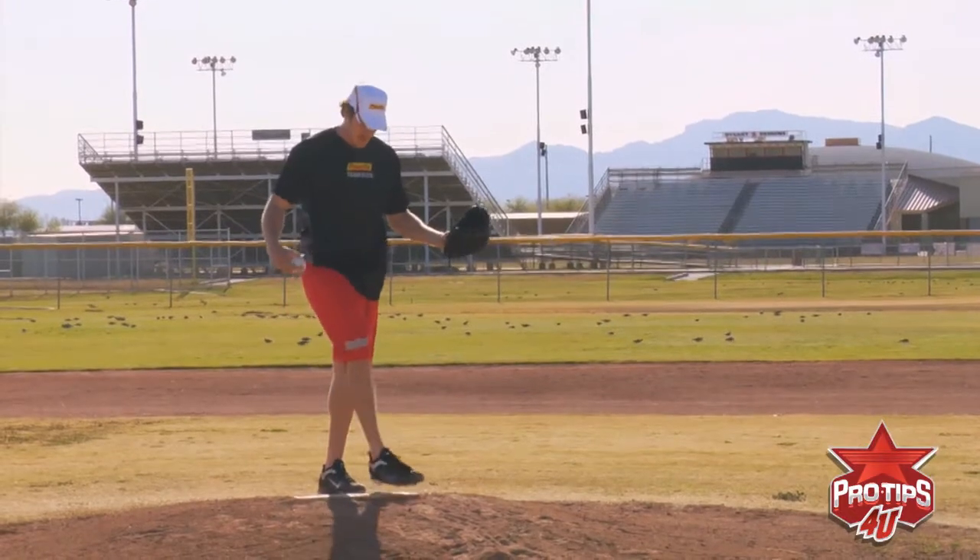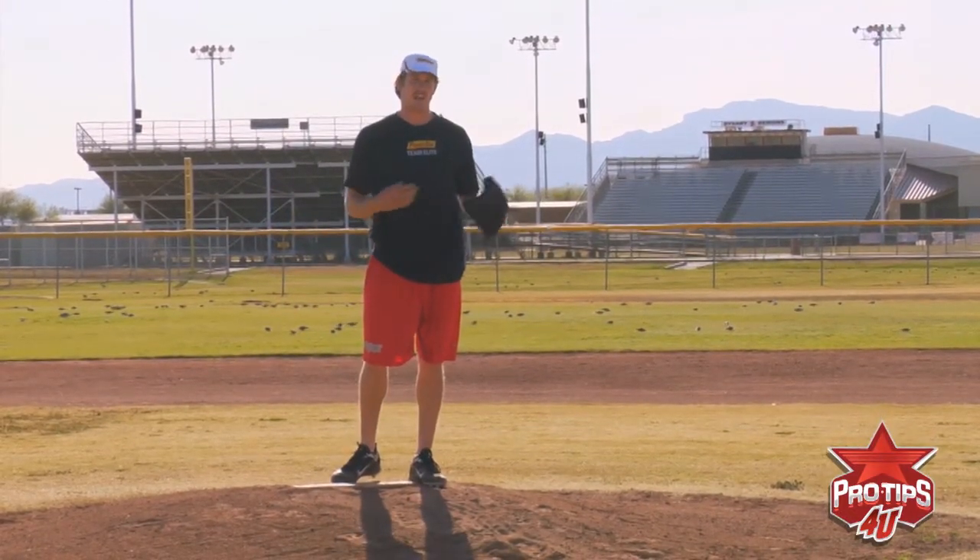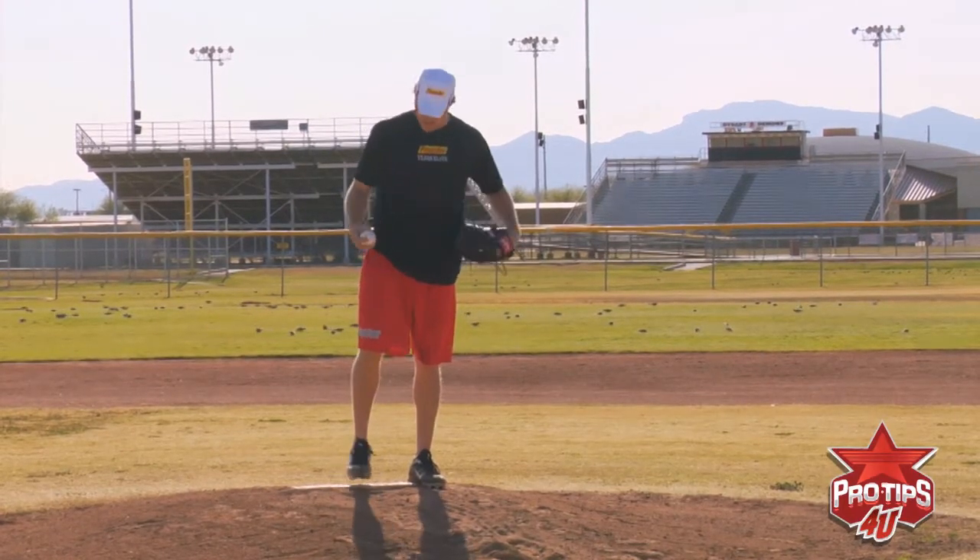Some guys, you can break it into five — a three, four, five, six count. Anything more than that, there's too many moving parts.